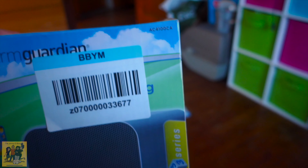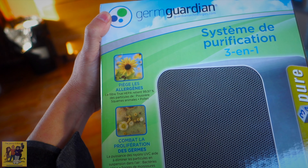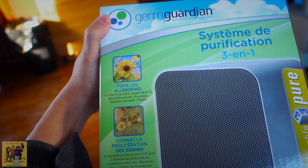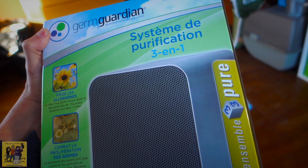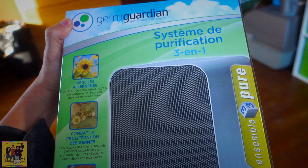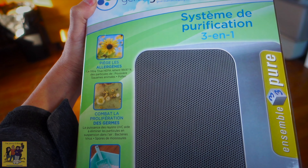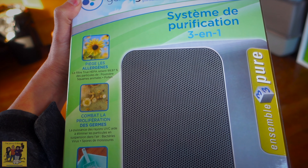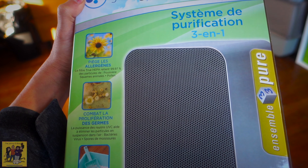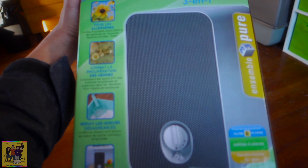It is the GermGuardian. Basically, it's got your carbon filter, it has your UV light, and it has your HEPA filter. It's designed for 78 square feet. This room is probably about 80 to 100 square feet — I think it's like a 10 by 10. So that's what this is for. It's just this room and we're going to see how it does.